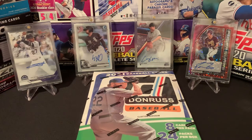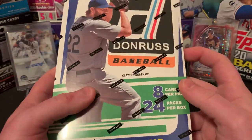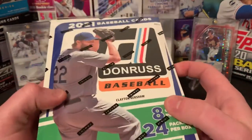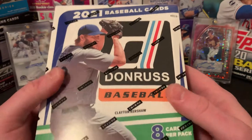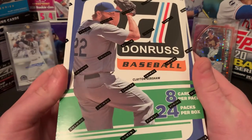What's going on, everybody? Welcome back to Mile High Rips. We have an awesome rip here today. As you can see, we have the new 2021 Donruss baseball featuring one of the best to do it, Clayton Kershaw on the cover.